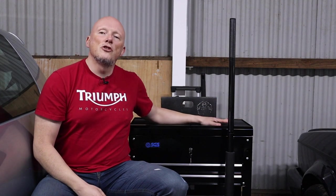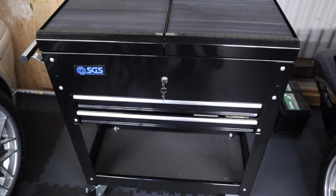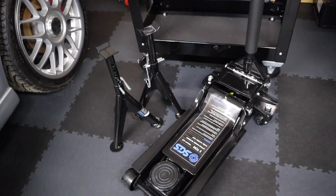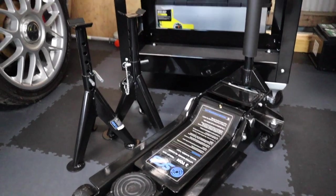So what have we spent money on this time? Well, as you can see, there's a tall trolley here, which is actually going to be a detailing trolley. Also a low-height trolley jack — and that's particularly for the Anniversary — as well as some axle stands. And also the thing I'm sat on here, which is a crawler seat, which is ideal when you're sitting at this level working on the car. Just saves the knees, saves the back. Can't be a bad thing.